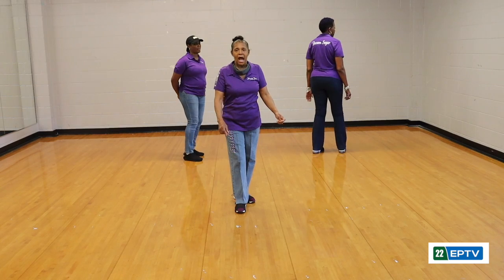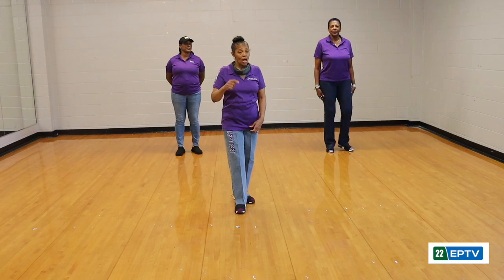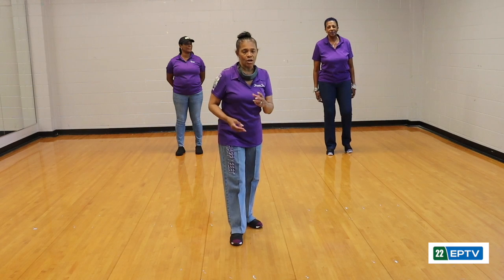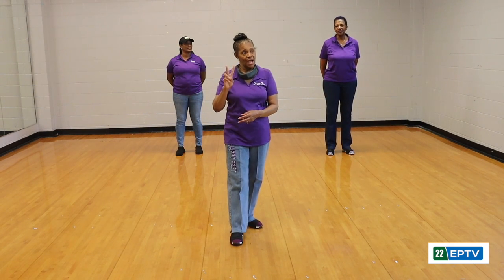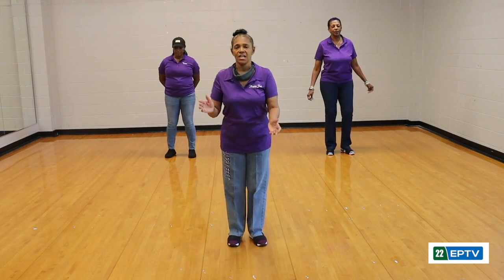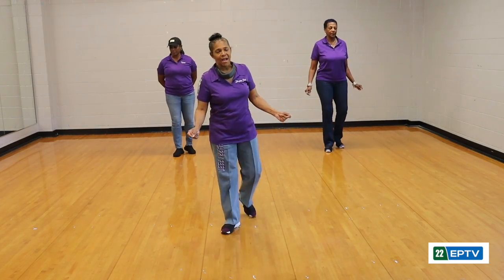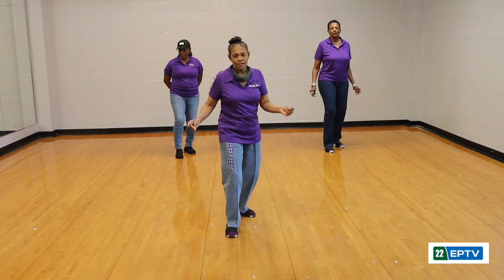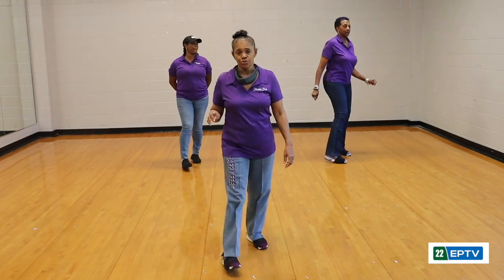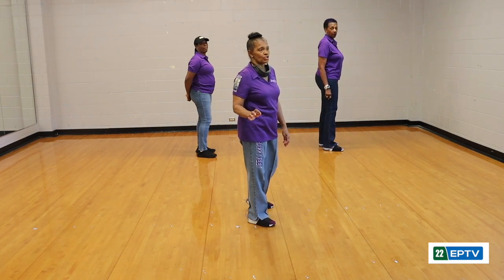We're going to turn back around and take it from the top to that point. Starting with the rock — four-count rock — walk back two times, then up four. From the top: one, two, three, four. Back on the right, back on the left. Again — two, three, four. Back on the right, back on the left. And up — two, three, four. Left — two, three, four.